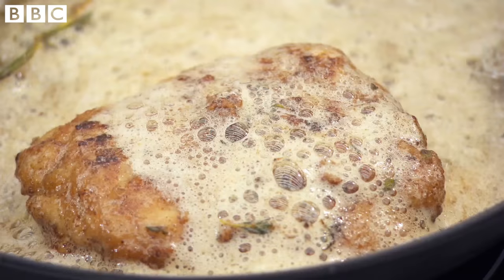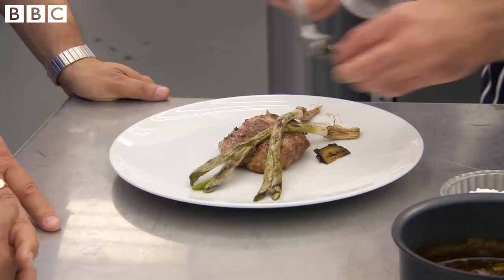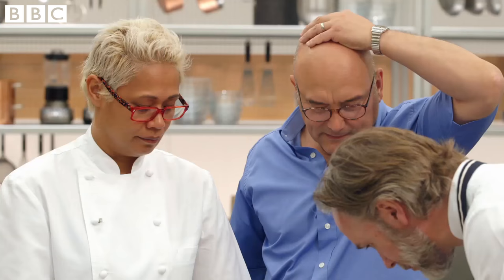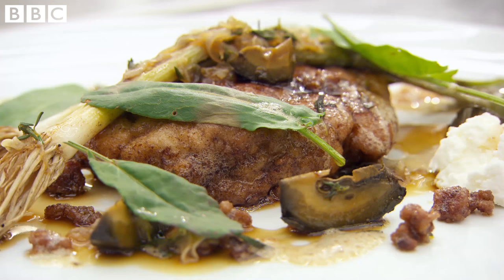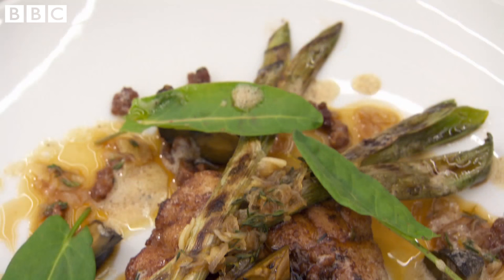I think we're pretty much ready to go. Sweetbread on the plate. The goat's curd. Roseville sweetbread, charred baby leeks, curd, and a sherry vinegar sauce.